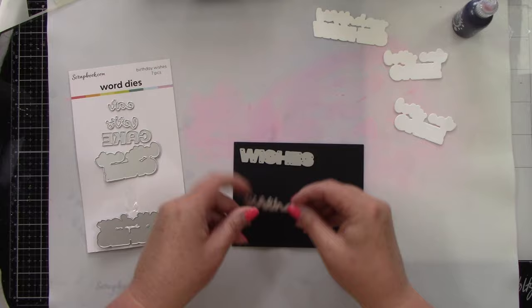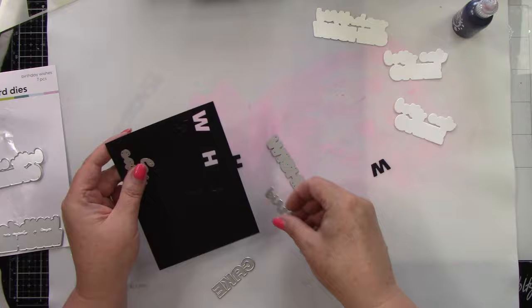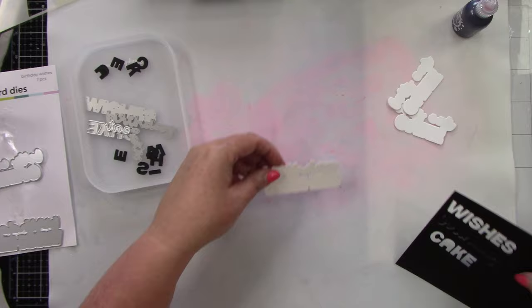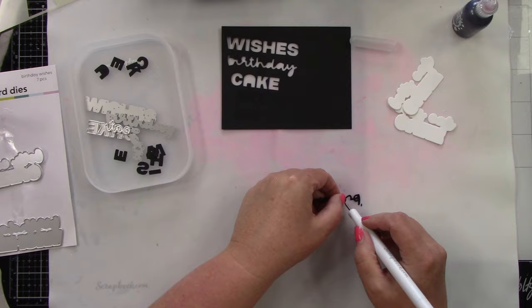For the sentiments I'm using the birthday wishes die. I die cut the shadow part from white cardstock and the letters from black cardstock — one says 'birthday wishes' and the other says 'let's eat cake.' I thought I was going to make a third card so I die cut three sentiments, but I only ended up making two because one card just did not turn out, so I scratched that and kept the two.